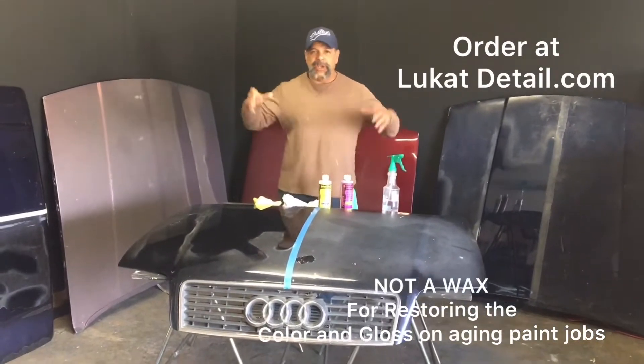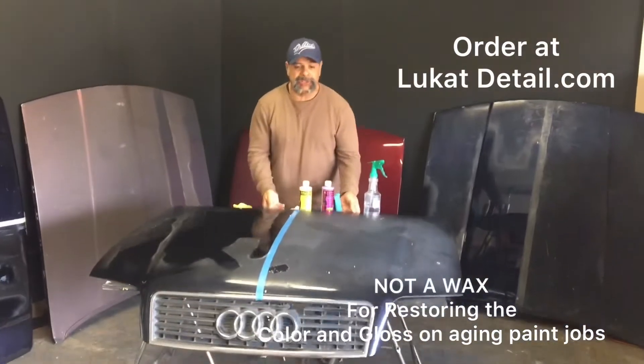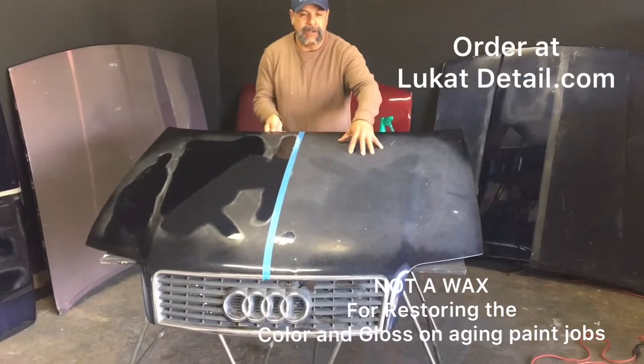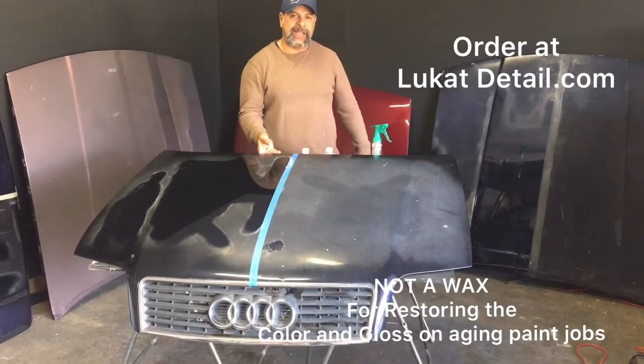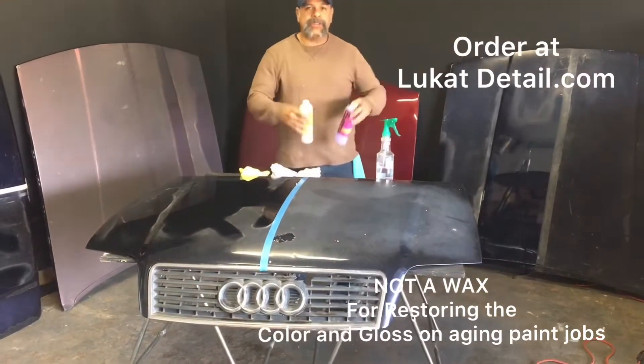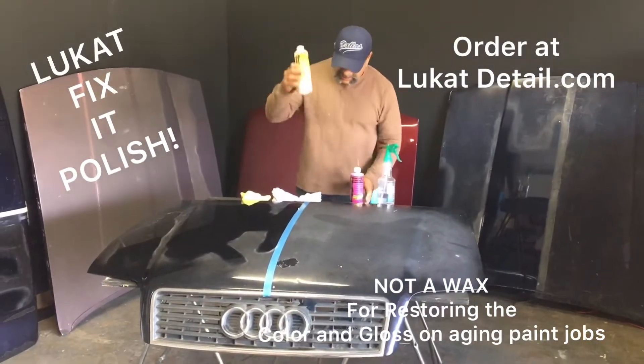Here's a scenario: you buy a used car, everything runs, but the paint job looks bad — just on the hood, the roof, and the trunk, not so much the side doors and fenders. What do you do? You fix it with Lou Can't Fix It paint cleaner and sealer. This stuff is amazing.